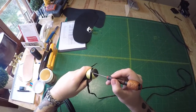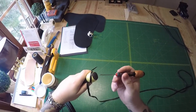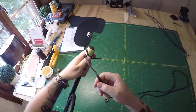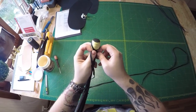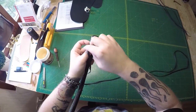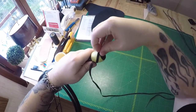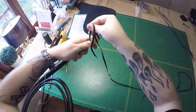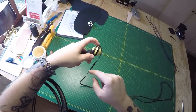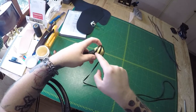If you have a bit of the knot foundation showing, that doesn't really matter because the second pass will cover that. We have gone around the knot once, we are crossing over the standing end, coming up alongside our first pass. The gap you leave in between these two strands should be about the width of one strand, because one strand is coming up to cover all this.